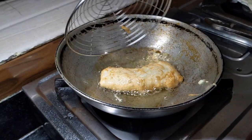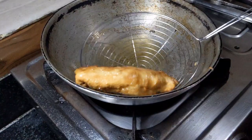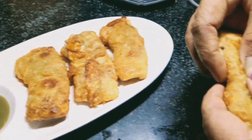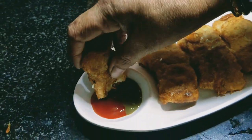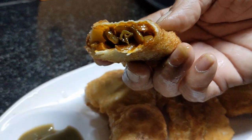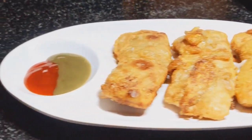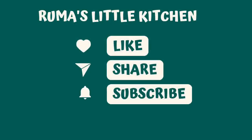Fry for 4 to 7 minutes, stirring and frying on the fire. The Egg Chicken Mini Mughlai is now ready to serve.